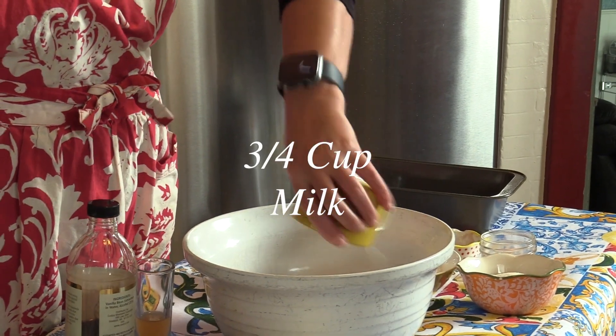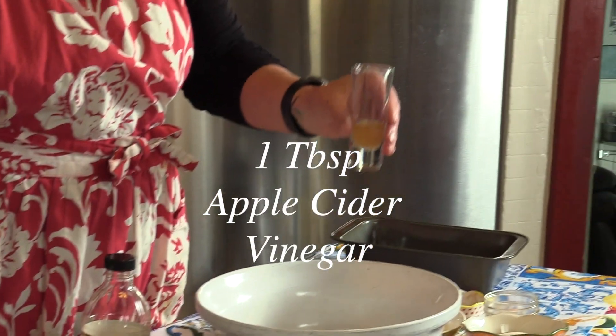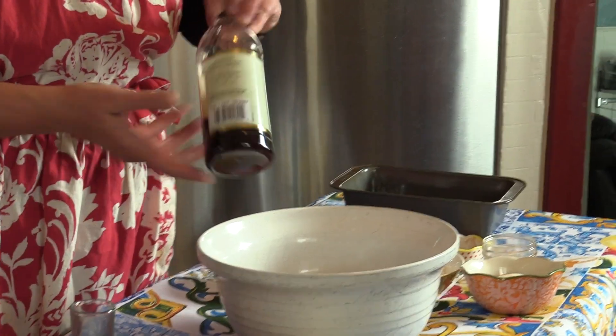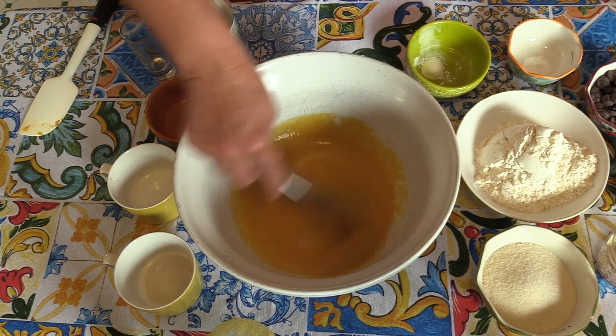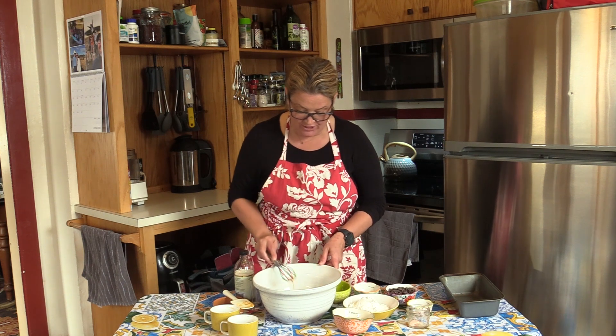Today I'll be using oat milk. You can use any kind of milk you'd like. Next, apple cider vinegar — this acts as a leavening agent. And then just a dash of vanilla. Whisk all the wet ingredients in the bowl until they're fully mixed. The vinegar will start a foaming action.